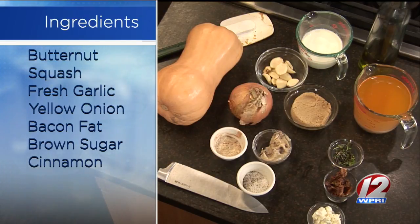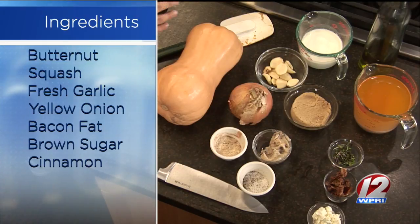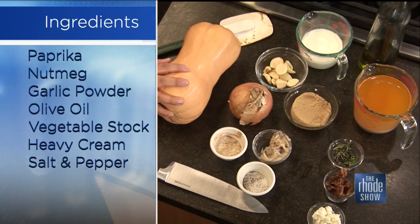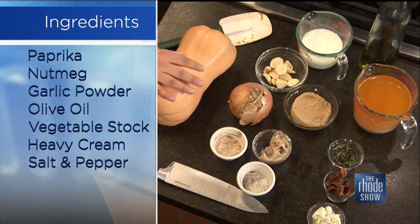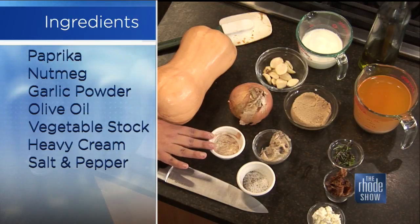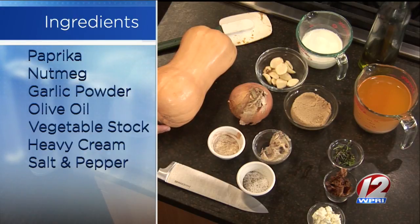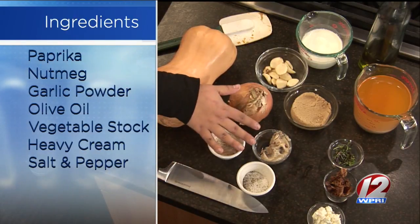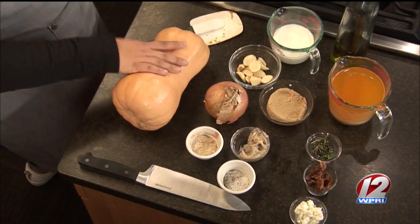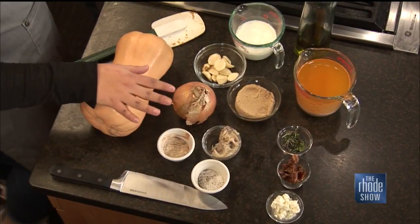Let's go over the ingredients. We start by chopping up some onion and garlic, throw it in the pot with olive oil, and let that soften. Then we chop up the butternut — usually one or two big ones, however much you want to make — and toss it in a spice blend: a little cayenne for a kick, paprika, cinnamon, garlic powder, onion powder, salt, and pepper. Then smother it in bacon fat and throw it in the oven to roast.